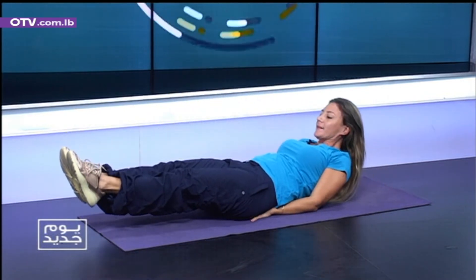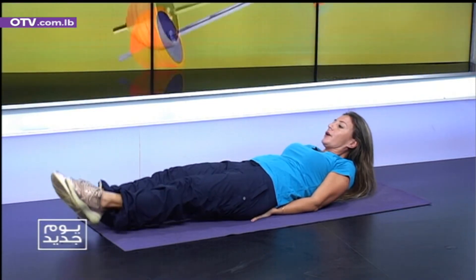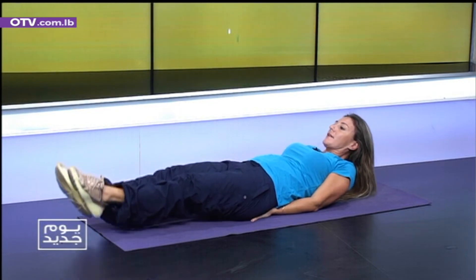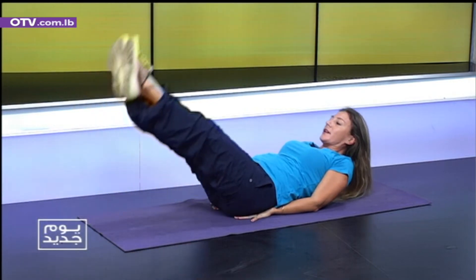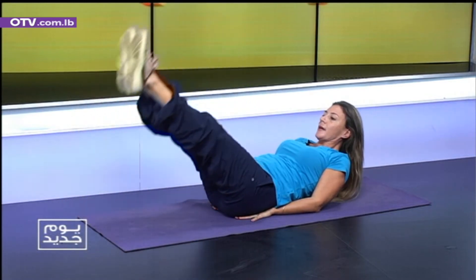Come a little bit higher. Little bounces. Three. Four. Five. Six. Seven. Eight. Don't stop. Legs up and down, ten times. Slowly, slowly. Two.